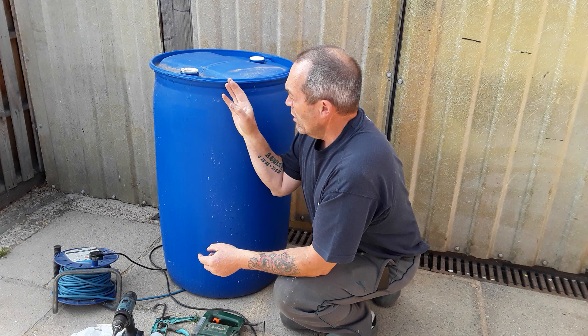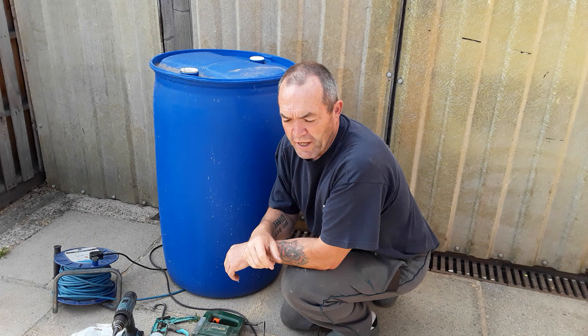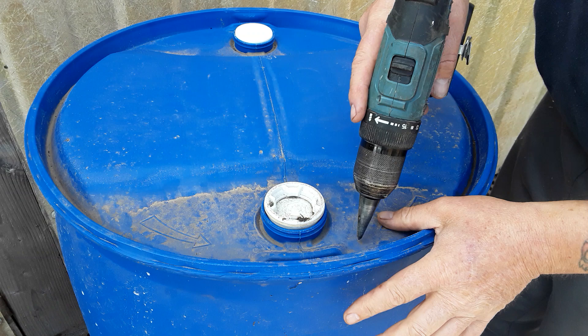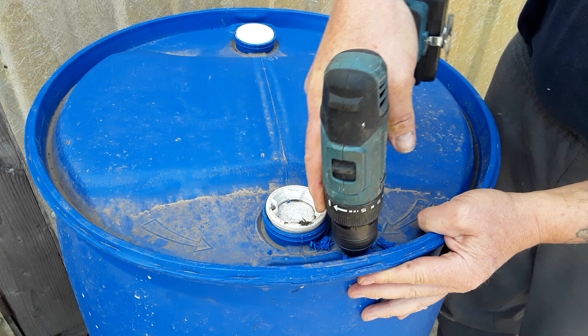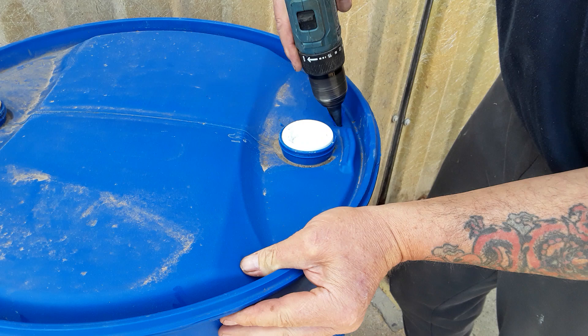So first of all we'll drill holes in the top. While it's nice and stable, any rain that falls on here can go down these holes and keep those barrels topped up with whatever surface area of water falls down. The plastic isn't too thick there and naturally there's little holes in here that drain this off, but those will actually be inside the barrel, so that'll do for that one.